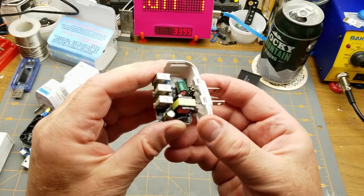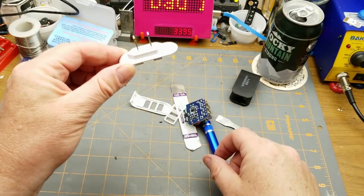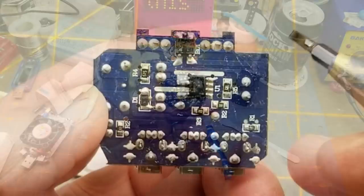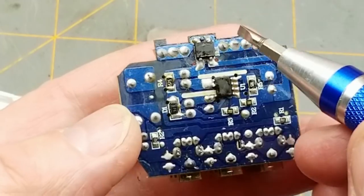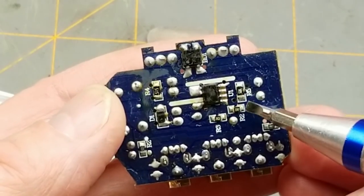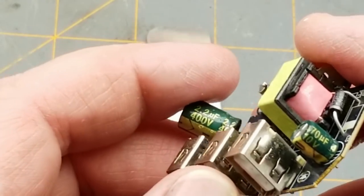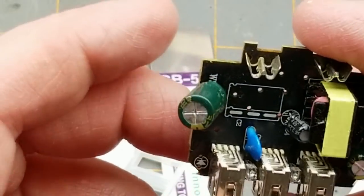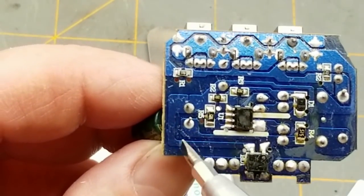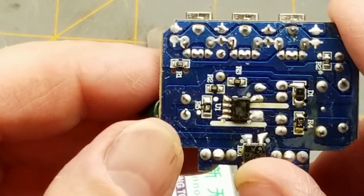The AC pins are not even all that firmly seated — if that were a proper socket you would not expect that to happen. So that just jams in there. Inside we've got a bridge rectifier, a couple of resistors, a switch-mode power supply chip, a diode, and a 400-volt 2.2-microfarad capacitor on the input side. The bridge rectifier goes to that — not unexpected.